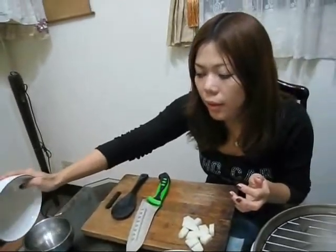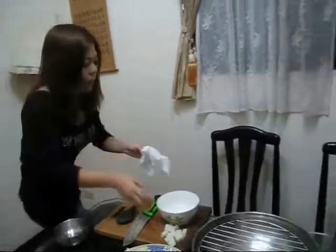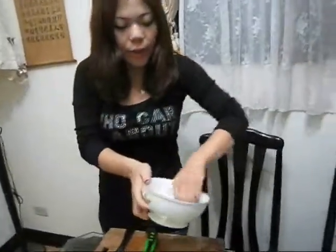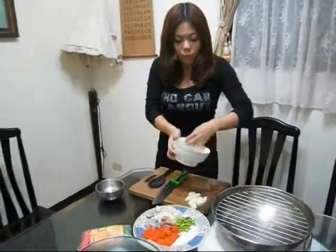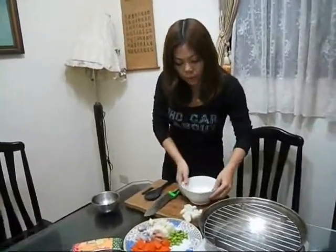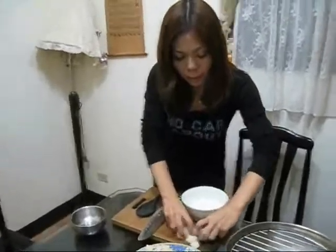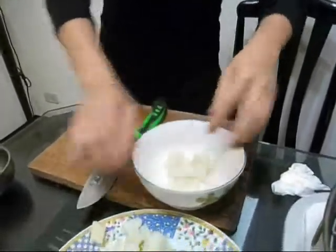It must be dry — we don't want any water inside. So you can take a tissue to pat off the water, then put all the ingredients into the bowl.